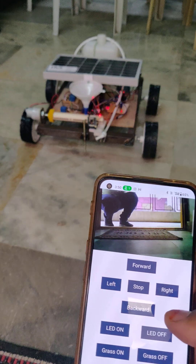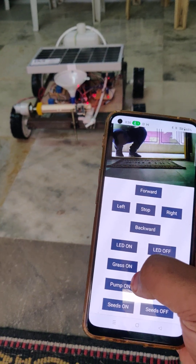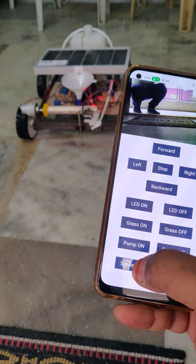As you can see directly: light on, light off. And next, pump on, seeds on also.